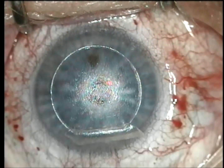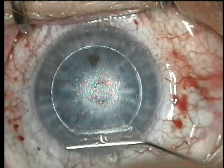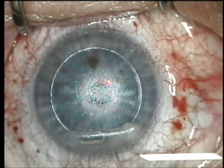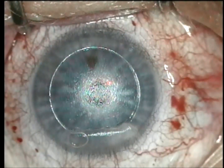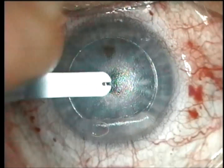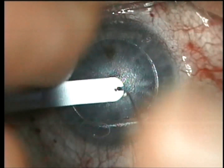I find it's important to always keep the flap moist even before I lay the raindrop down. You see me wetting with BSS and I'm using a 25 gauge cannula. I'm wetting the stromal side of the flap.